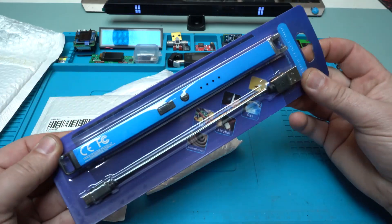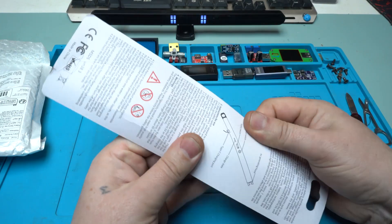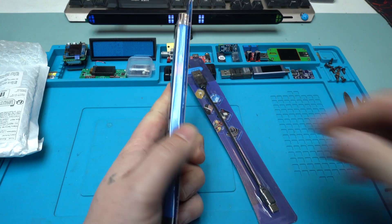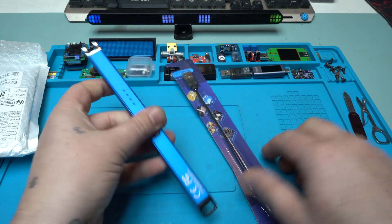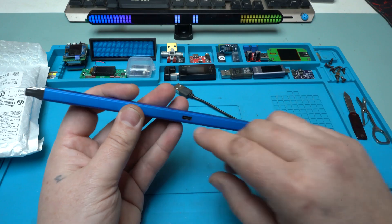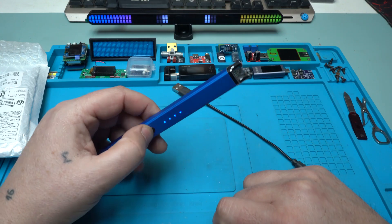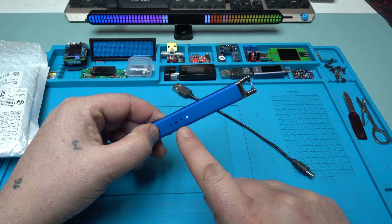It came nicely packaged. I need the scissors to open it. Inside it feels nice — we have a type-C charging cable. On the side we have the type-C connector for charging, and right now four LEDs indicate that it's fully charged. When I press the button, did you see it? We have animation on the LEDs.